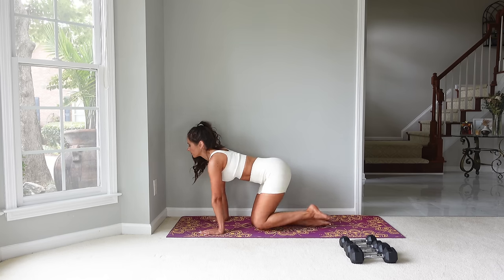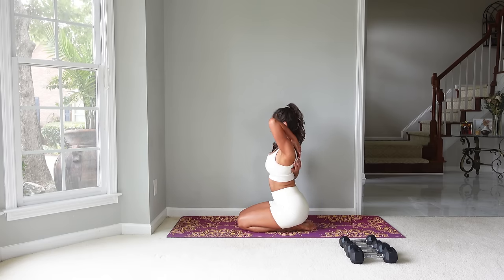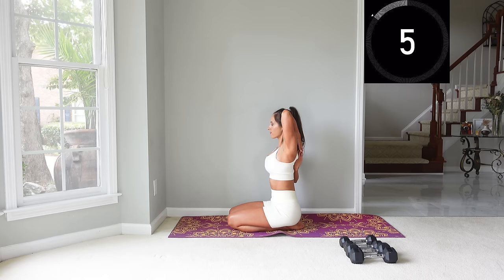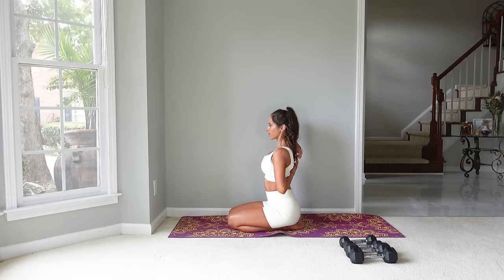Now let's stretch the back of the arm. You can sit on your knees or with your legs extended — bring one arm overhead, bend that elbow, and if you can take the other arm and try to reach for the hand to deepen that stretch. It may take a few tries to get your hands facing the correct way to link them up — that happened to me, so you're not alone if you struggled with that. This is what keeps us young — we're working our brains and our bodies at the same time. Let's switch sides: take the other hand, bring it overhead, bend the elbow, then reach and hold.